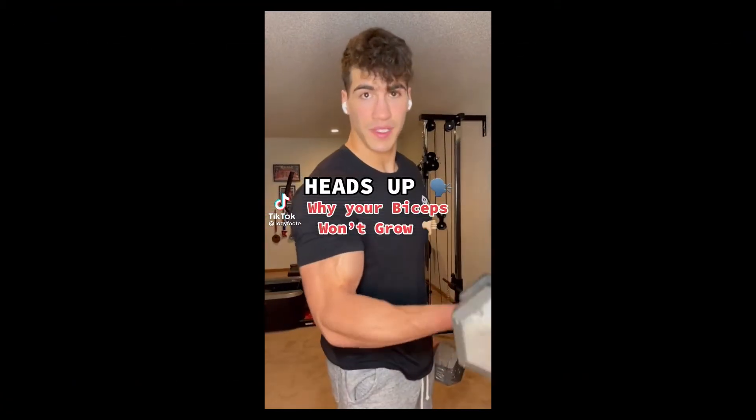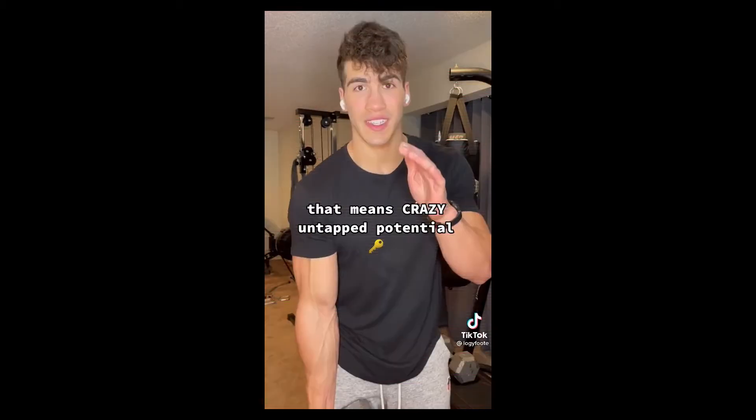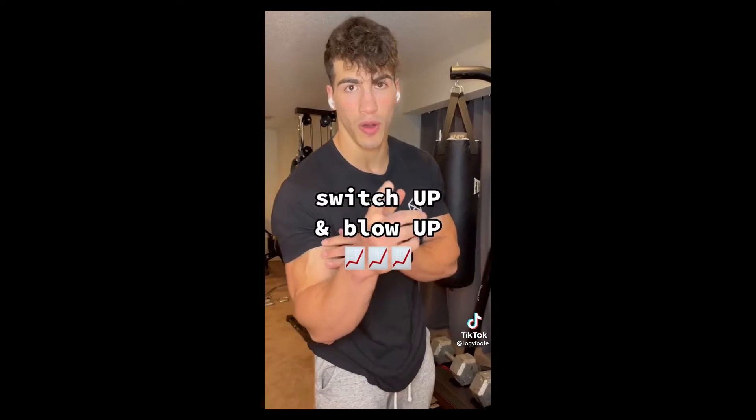Heads up, here's why your biceps aren't growing. Most people only ever hit the short head of their bicep, which means there's crazy untapped potential if you start doing cross body curls for the long head or neutral grip curls for the brachialis. Switch it up and you'll blow up.